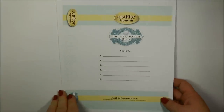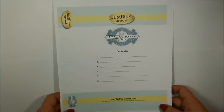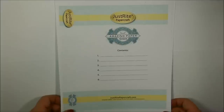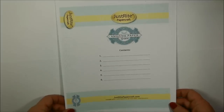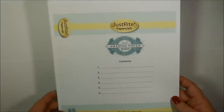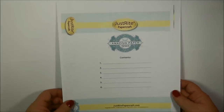Now we're going to move on to the binder box insert printables. These can be found on the Just Right Papercraft website. It is a PDF file that you can purchase and download, and once you've purchased and downloaded it, you can print these out as many times as you would like. They're really great to use for organizing and customizing your storage boxes. This just prints out on a standard size sheet of paper and they do have to be trimmed down a little bit, which I will be showing you in just a minute.